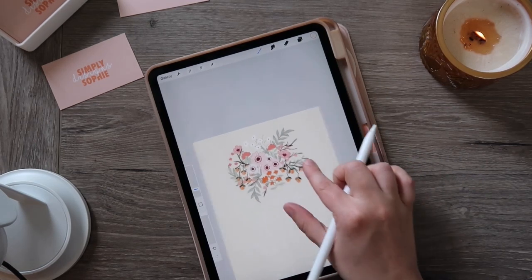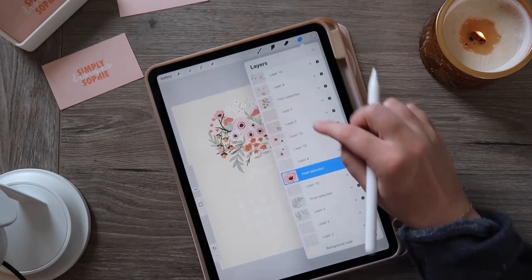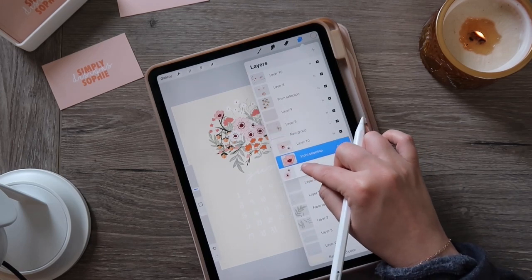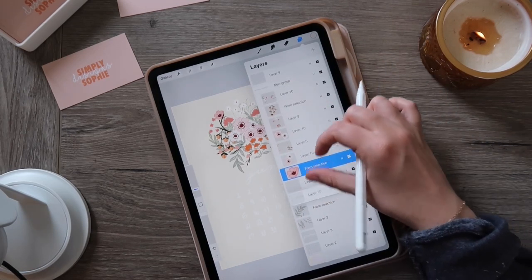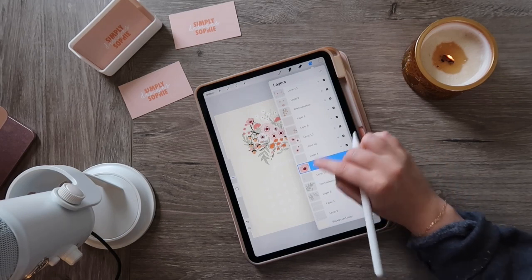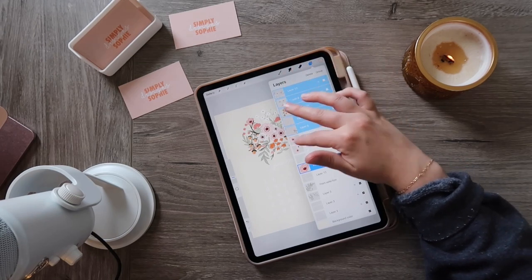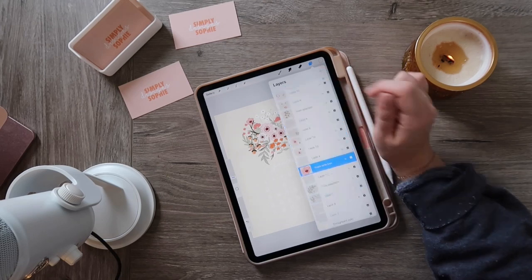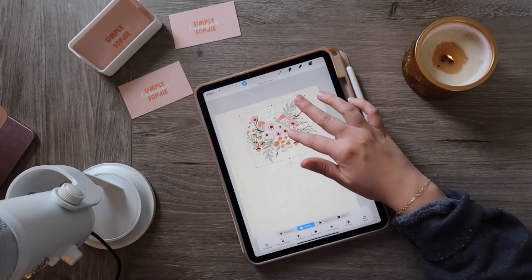Now I've got all these different flowers on a bunch of different layers and I want to make sure everything is centered. I used to combine layers one by one, which was such a time suck. The more efficient way is to slide to the right on all the layers you want to combine — that takes a fraction of the time. Then you can select group, and now you have everything in one solid group that you can move around all together.